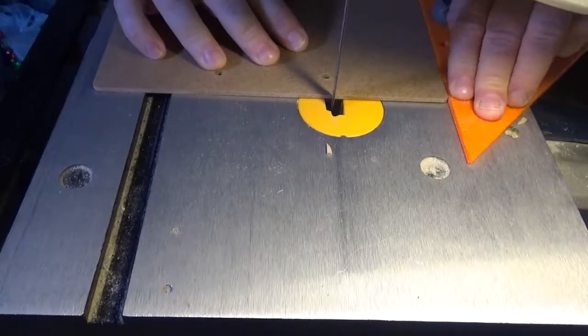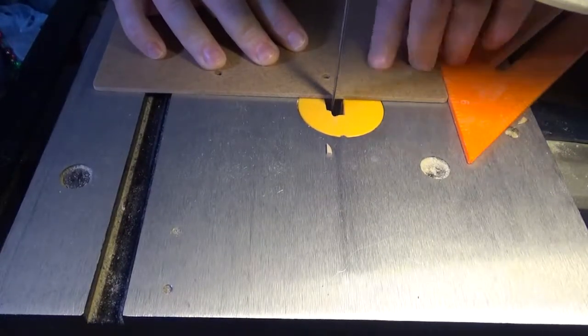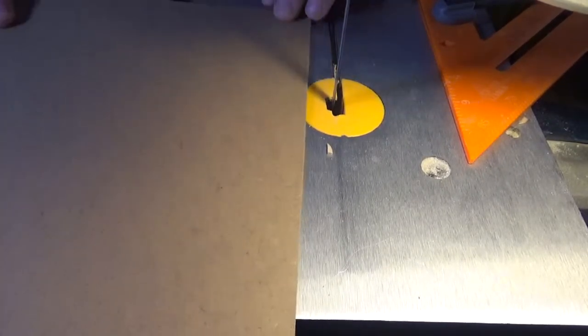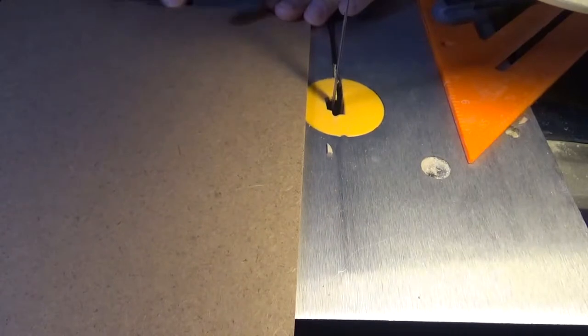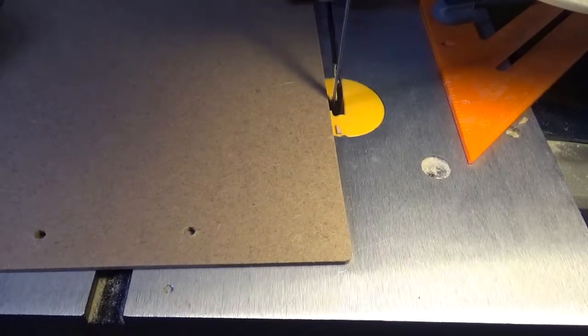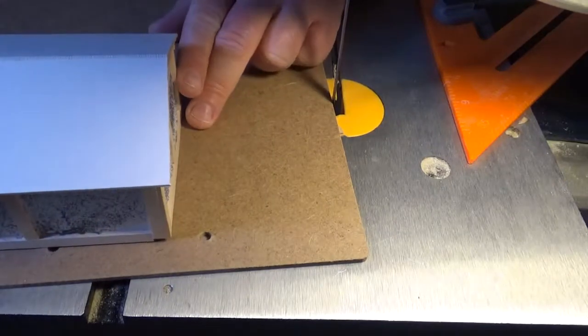I've set up my triangle to 3 inches between the triangle and the blade, because in order to do these, I'm first going to go ahead and shave off this long strip, and then that will leave me a section that I'll be cutting the bases for the individual houses.